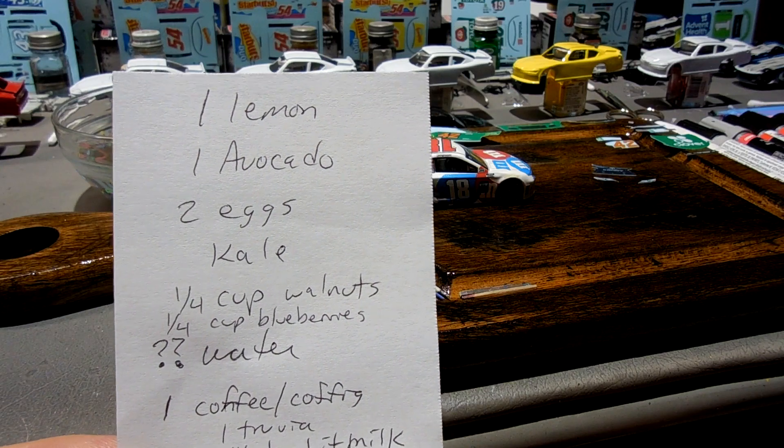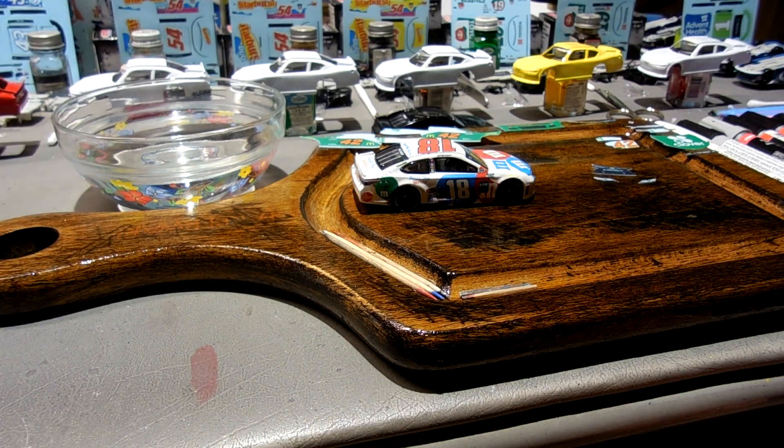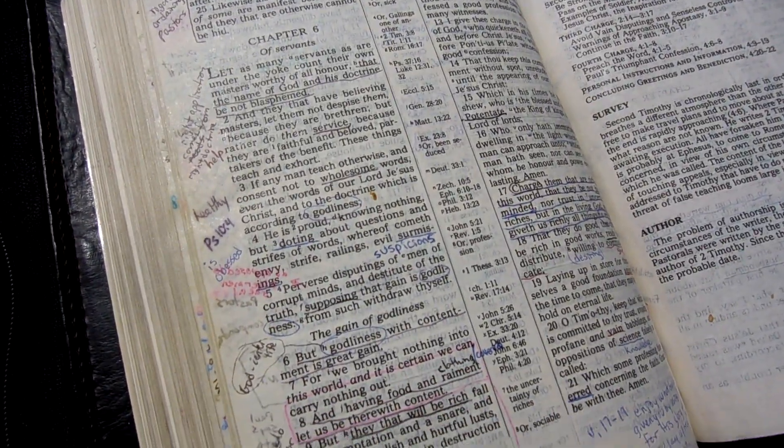Just try to get back to some real food — avocado and eggs are like some of the best foods you can eat. The other thing that God's been working on me is — and I wasn't really planning on this being a long video — I'll just share what God's been working with me on. In the book of 1 Timothy chapter 6 — I've read this before a few times and I'm starting to better understand it.